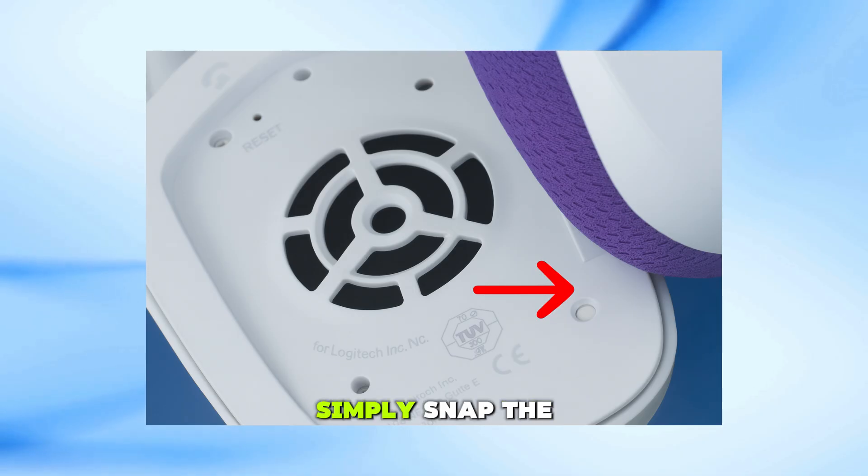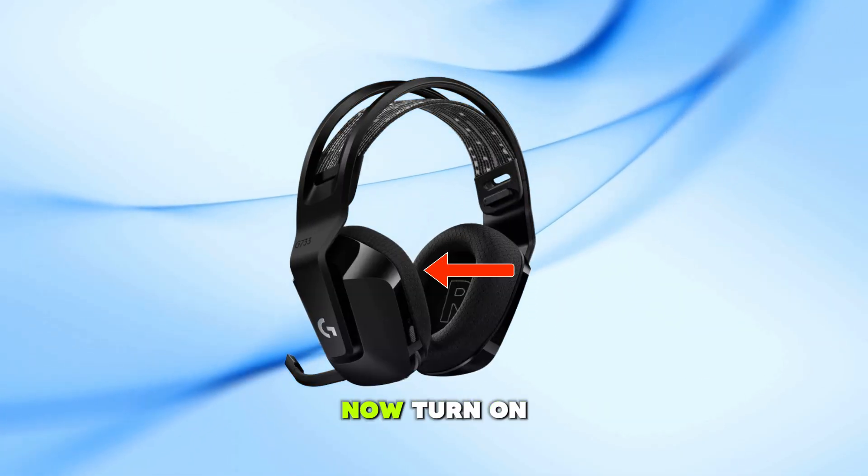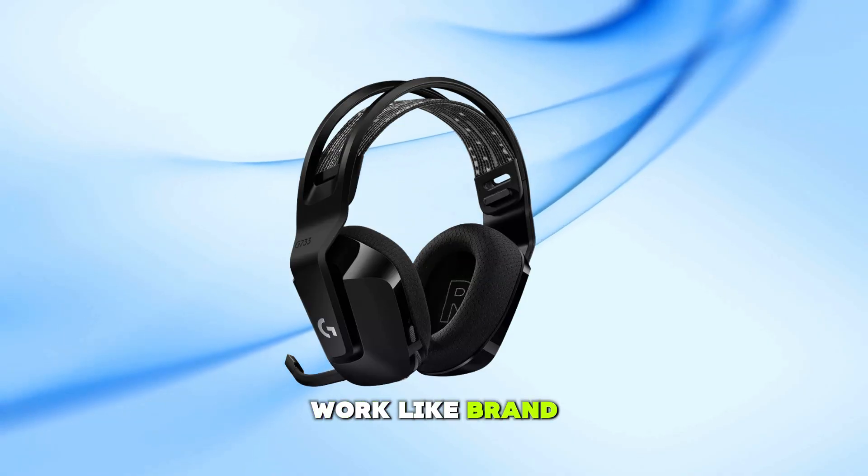When you're done, simply snap the left earpad back into place. Now turn on your headset and it should work like brand new again.